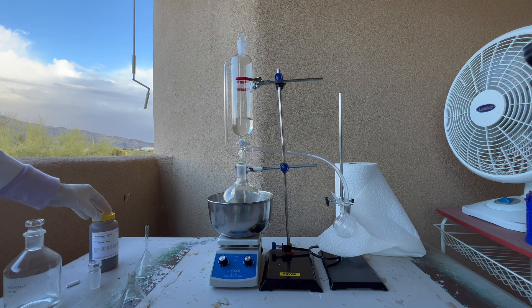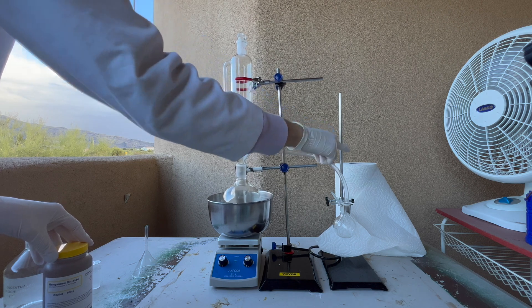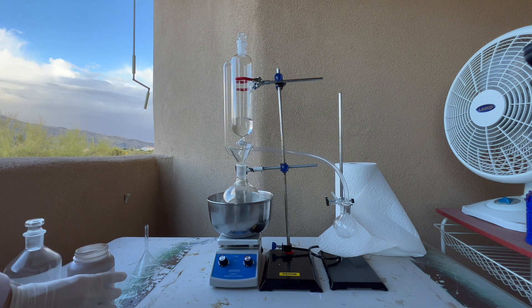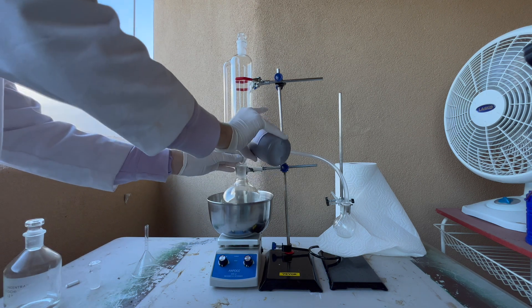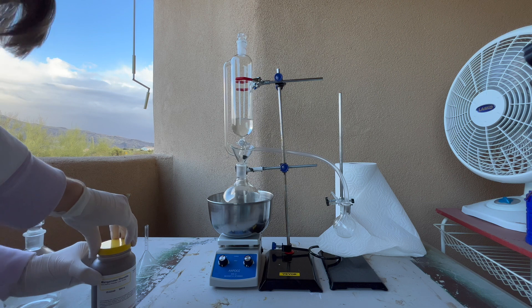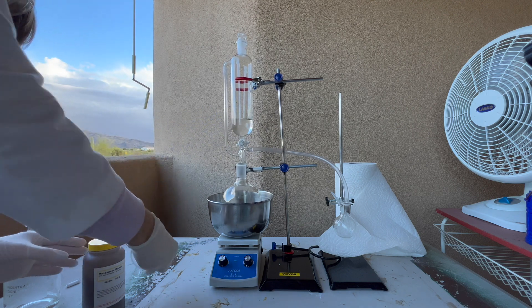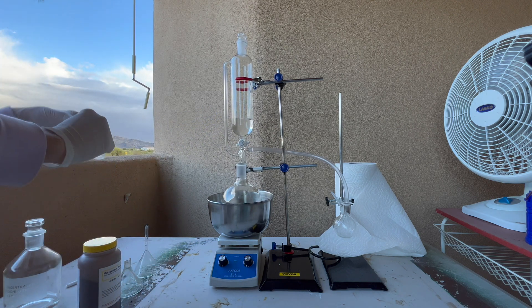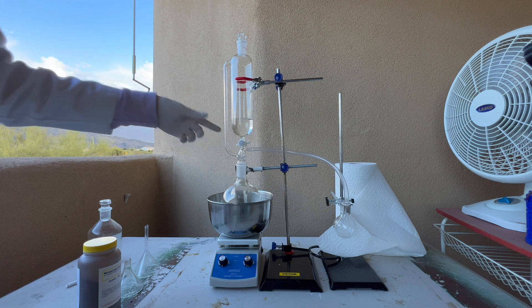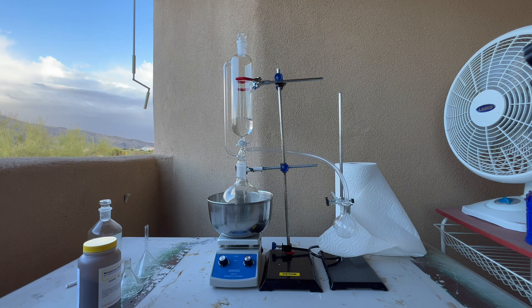Next we'll be adding the manganese dioxide. This is what will react with the hydrochloric acid to actually produce the chlorine gas that will go through this tube into that small bottle. I have a paper towel behind the small bottle so you can actually see it start to turn yellow when the reaction occurs. I'm not going to put a whole lot of manganese dioxide — that was probably a little bit too much, but that should be good. Make sure to put a stopper on it. I once forgot the stopper with this very same reaction, which is why you can see a slight bit of reactant on the addition funnel.